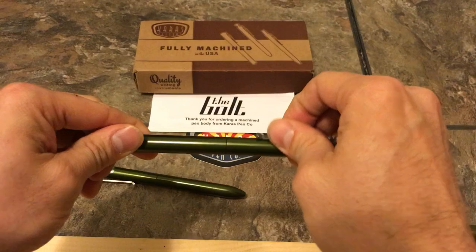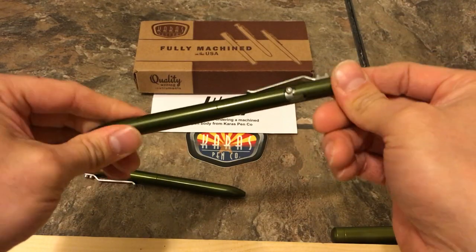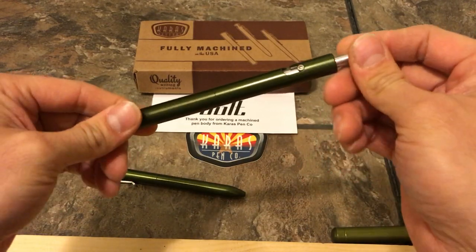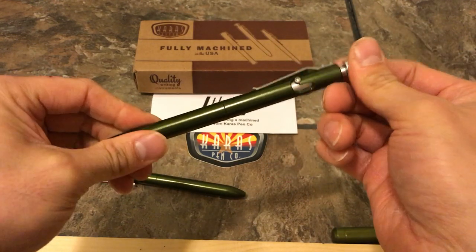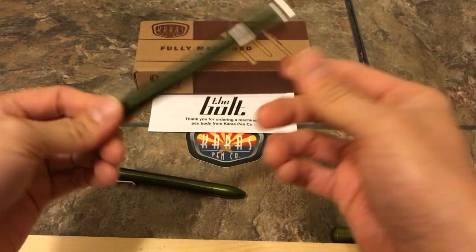As I said, all aluminum body, solid clip, solid clicker — or I guess you would say rotator bolt action. It's not a click pen, click style, but you have to rotate the bolt to get it to work, hence the name The Bolt.